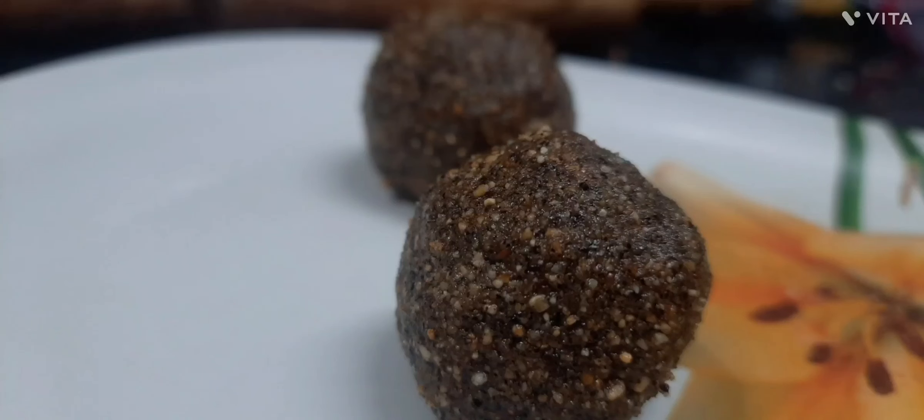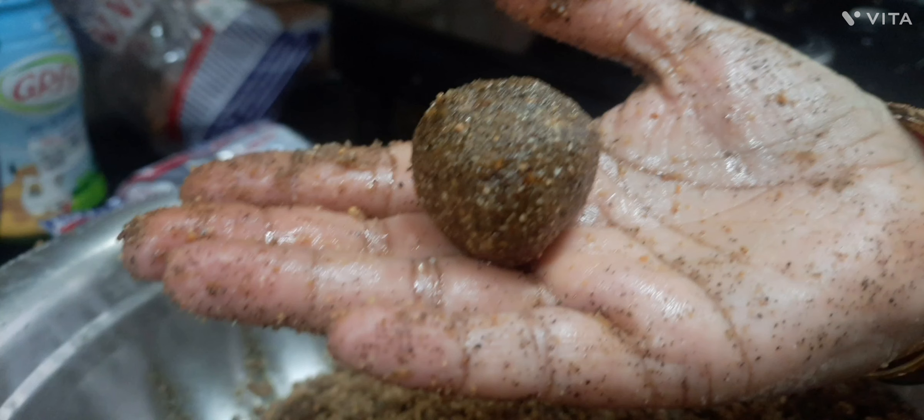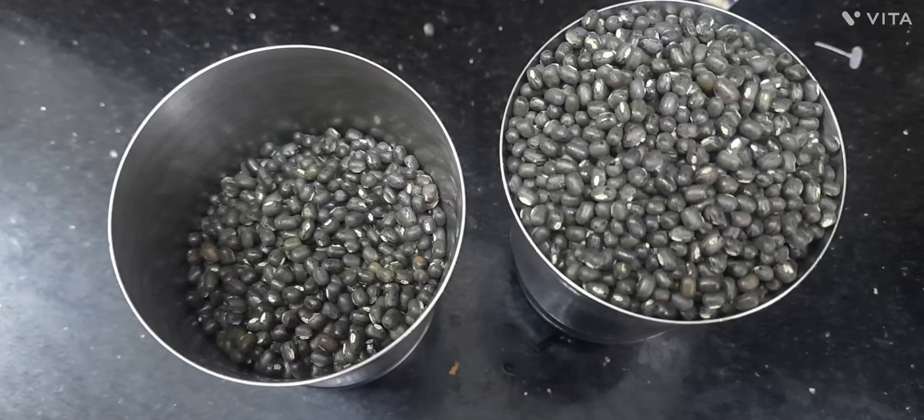Hi, hello, welcome back to Siri's Kids Kitchen. Today, in this video, we will be seeing how to make sunundalu, which is known as urad dal laddu. Come on, let's get into the video.